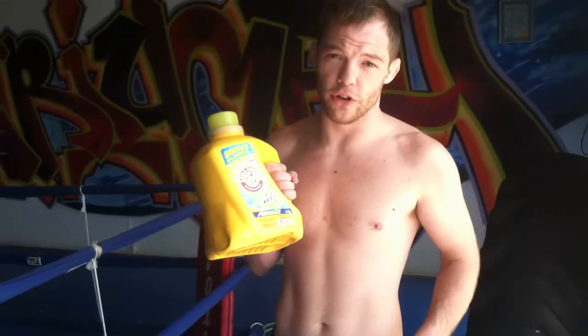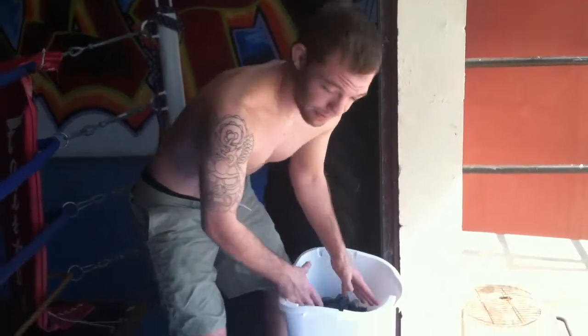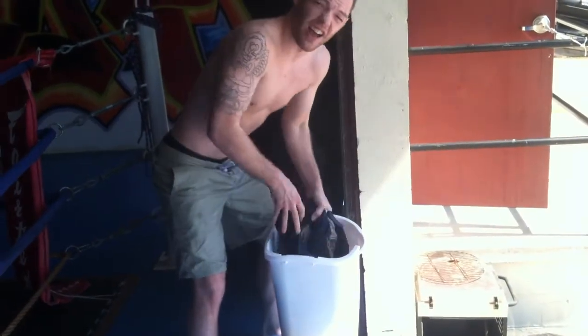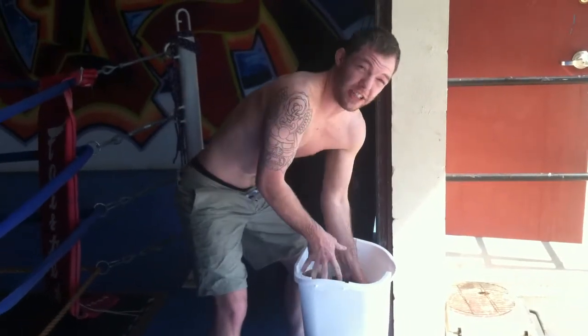First, you need some good laundry detergent. You need a trash can. Put the hot water in, put the detergent in, put the clothes in, and then you effectively work your grips — it's like your e-grip. You're just cleaning your drawers.